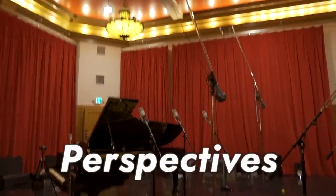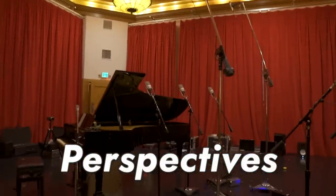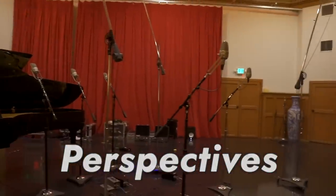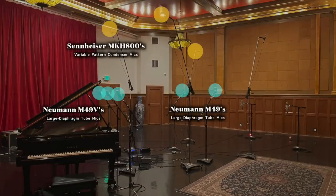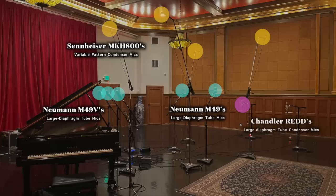I know we have a lot of mics up, but really what we basically have here are a couple of perspectives. With this particular setup, we have three perspectives made up of 11 microphones: five microphones focusing more on the piano itself, four capturing more of the room, and two in the back also capturing more of the ambiance.